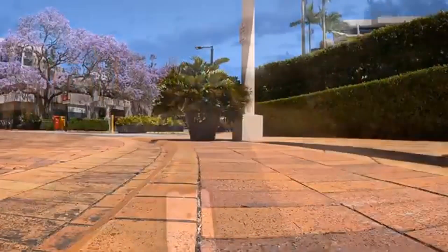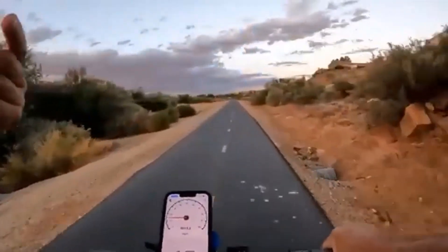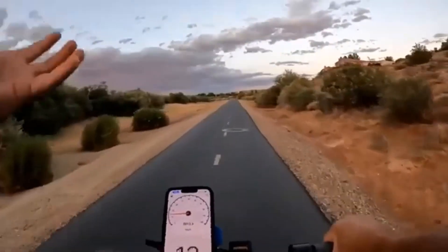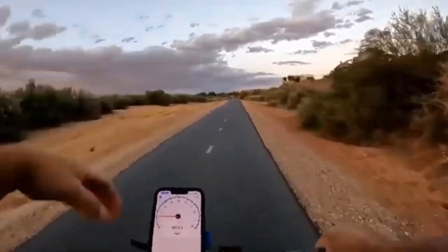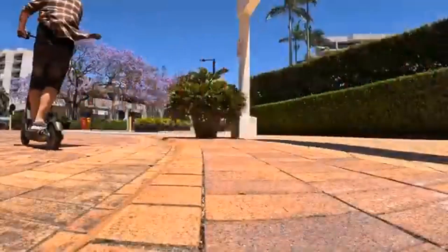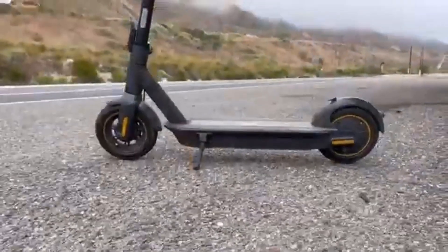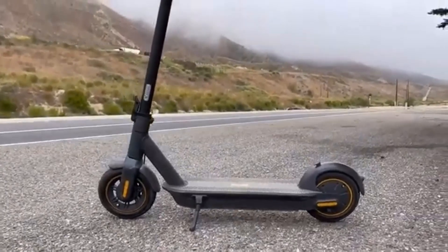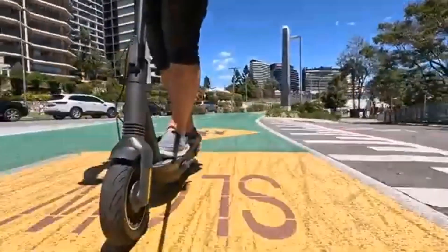The G30LP also allows for adjustable regenerative braking, which supposedly helps recharge the battery on long trips. Unless you are coasting downhill the entire way, this feature is literally useless and even at its most useful would only provide minimal charge back to your battery.